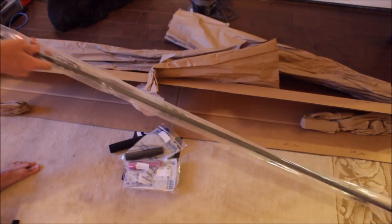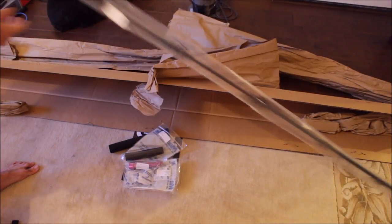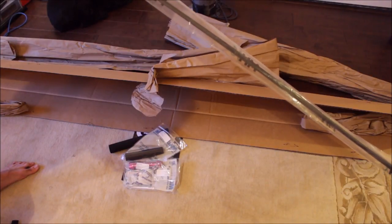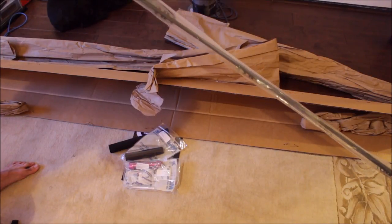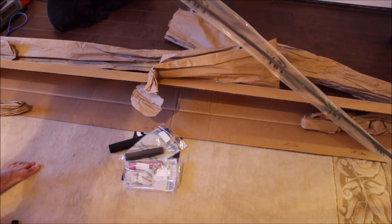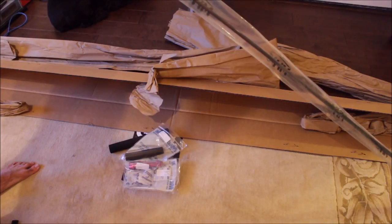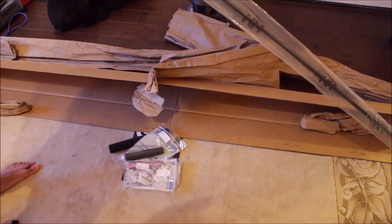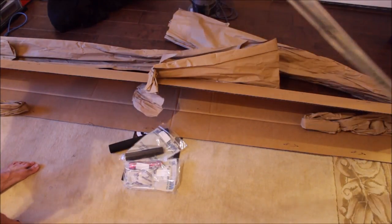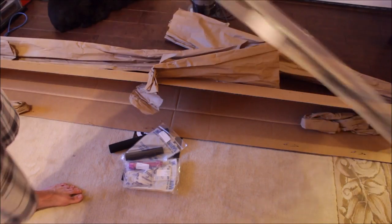This is the rod blank — I think it was about seven foot, rated 15 to 40 pound. It's a SW70M from MHX. I will put a parts list in the description of the video with all the part numbers, so just click that if you want to get the similar stuff. It's kind of hard to show because it's a seven-foot rod.